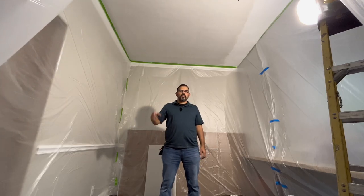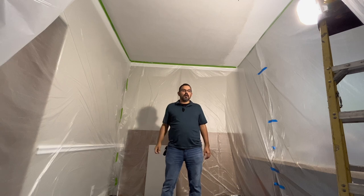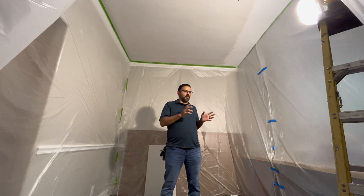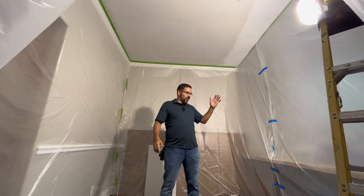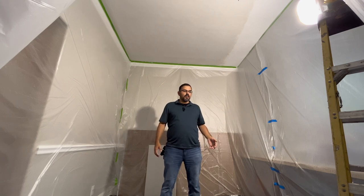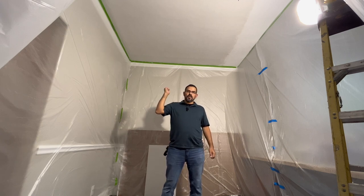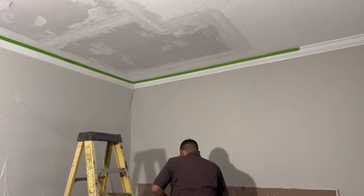Hey, what's up guys, welcome to the channel. Today we're going to be doing some texturing on the ceiling. Just the other day I went and skimmed the ceiling. I'm going to give you a run through of the tools I'll be using to do the texturing. I'll also give you some pictures and videos of the preparation I took to protect the floor and the walls. I used an 18-inch roller with a pole to roll mud onto the ceiling, then came back and used a 12-inch knife to skim it down.